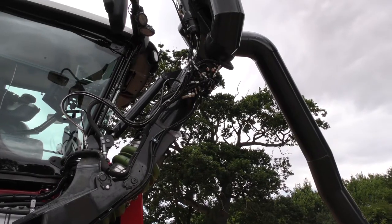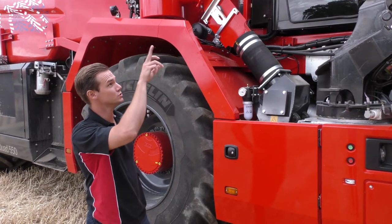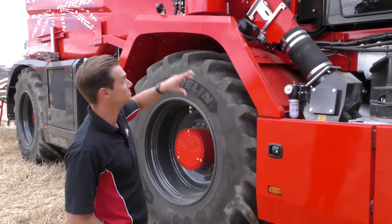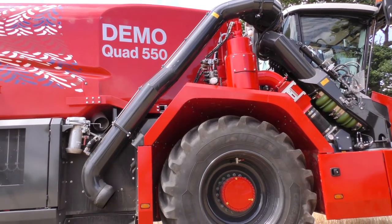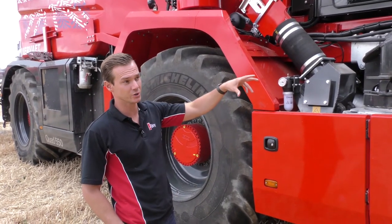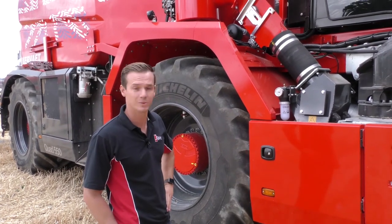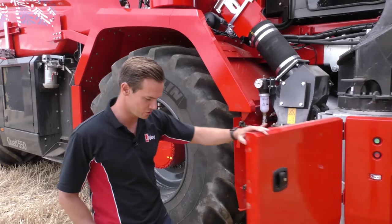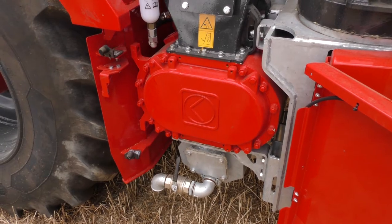Beginning with the slurry system, developed uniquely by Vivat, we have a 10-inch suction arm mounted here with two swivel points at the top and down here. During road transport, we can dock the suction arm in at the side of the tank so it's not in the way of the driver. There are a few options on suction arms: we can offer an eight-inch suction arm, or a turbo filler combined with a Borger pump giving a capacity of 13,500 litres per minute. Today on our demo machine we have chosen the Vogelsang 12,000 litre-a-minute rotary load pump.